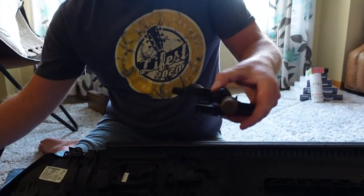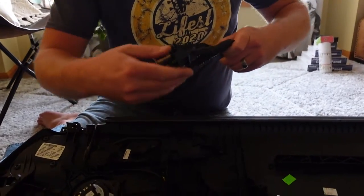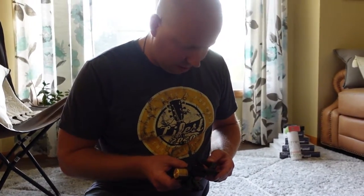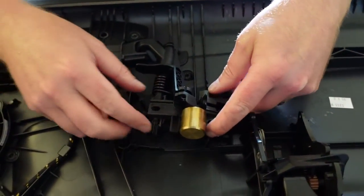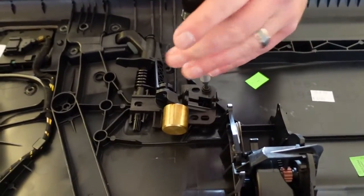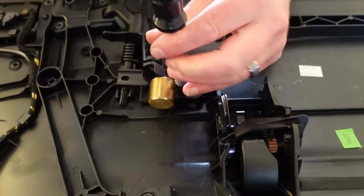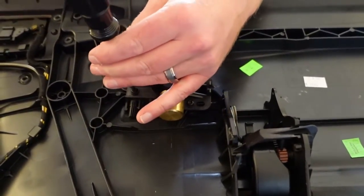Brand new one — we'll put the part number in the description. See how this one is not broken? This one is tight, this one is loose — that makes sense. So we're going to put this little knob in there. I hope that the hardest part was getting out this door card. How much was this door handle? I bought the handle and the wire just in case the wire was broken, and it cost me 50-something dollars after shipping. We will put the link in the description below.